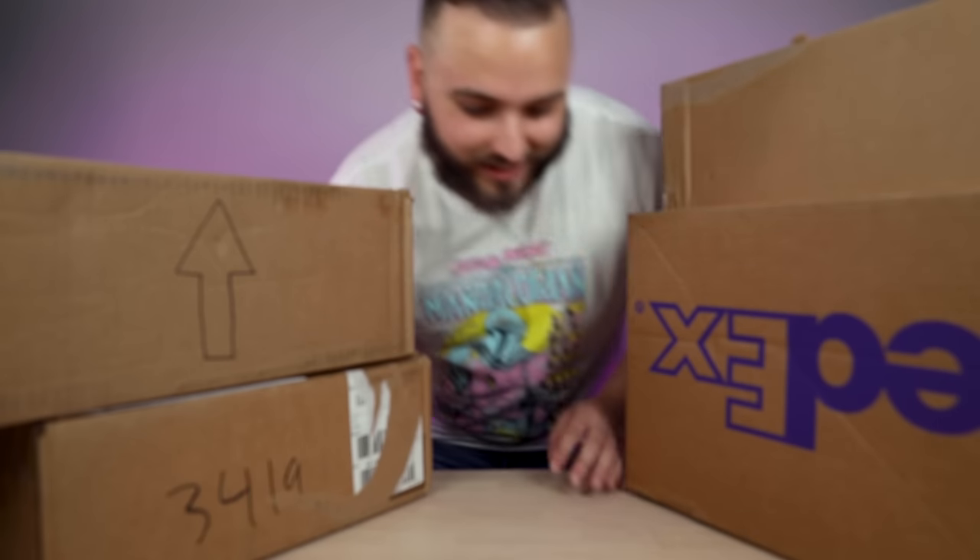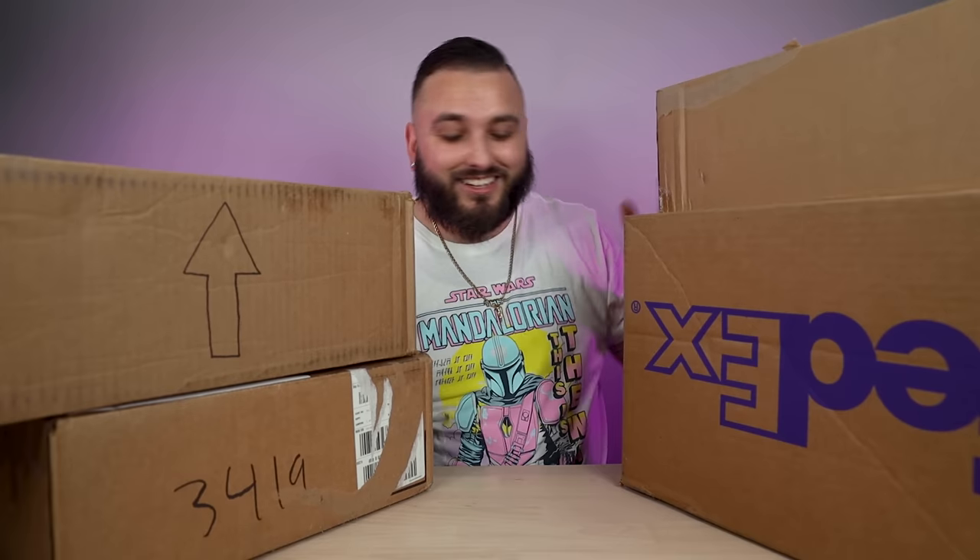All right, welcome back everybody — episode 13 of Reviewing Your Customs. Can't believe we're already up to 13. We have a great episode in store with some really exciting pairs. Can't wait to show you guys all these, so let's go ahead and dive right in.